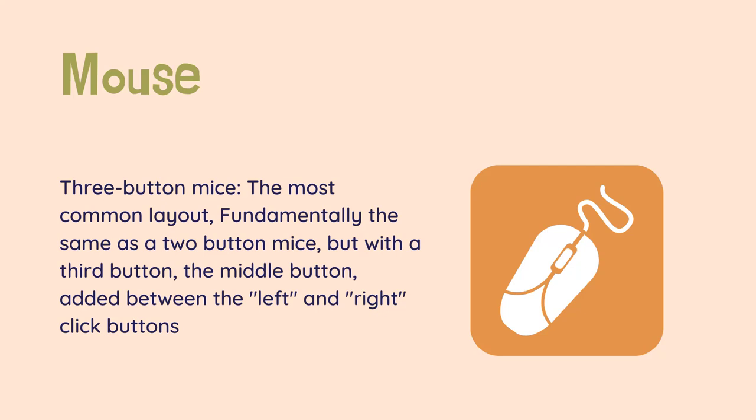Three-button mice are the most common layout, fundamentally the same as a two-button mouse, but with a third button — the middle button — added between the left and right click buttons. While the mouse technically has three buttons, this may be confusing to some users, as the middle center click button is also a scroll wheel. This design allows the user to scroll through documents, make selections, and do other tasks by moving a finger.